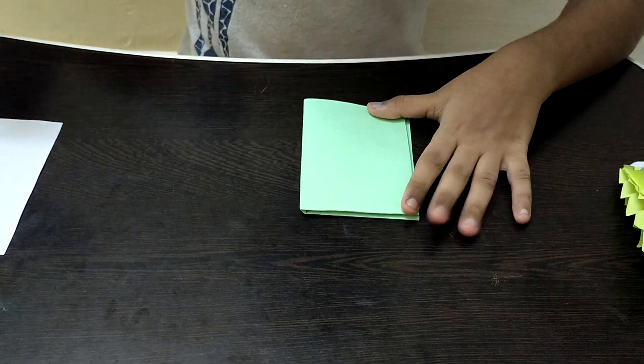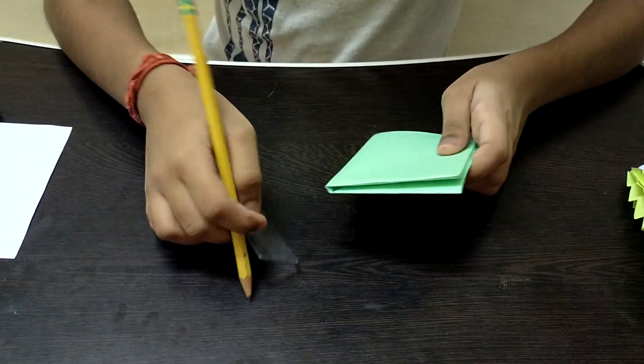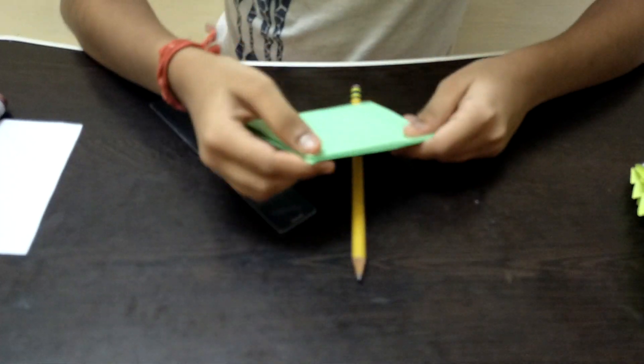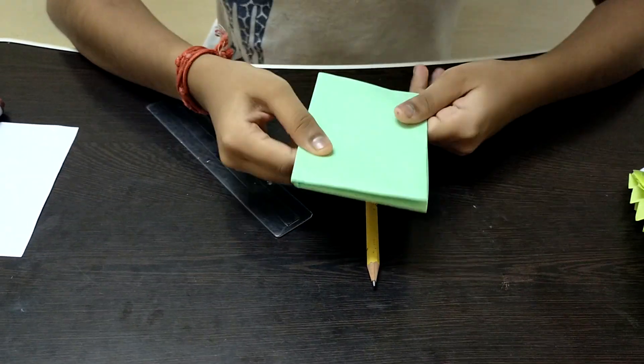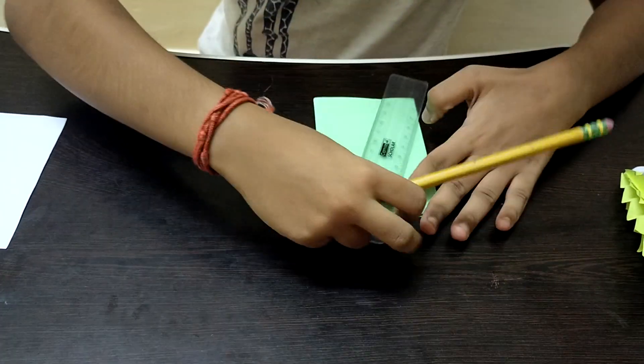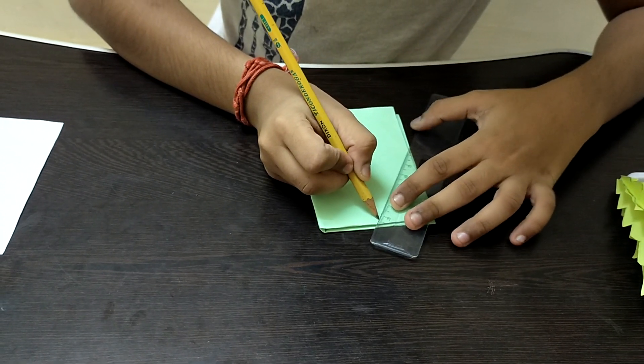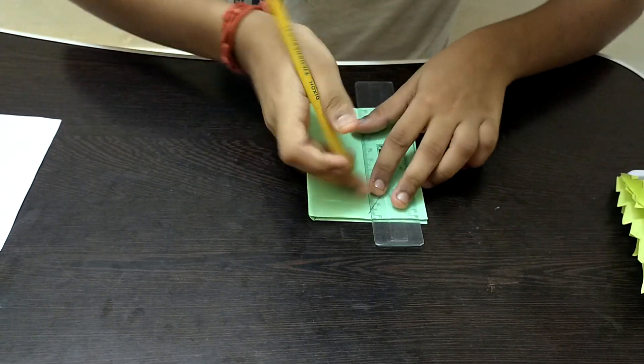Now take a pencil and a ruler. Draw the Christmas tree shape on the paper. You can use your own creativity, but make sure both sides are equal in length. If you're unsure how to draw it, you can watch this video for reference. Start by drawing one small rectangle at the top.